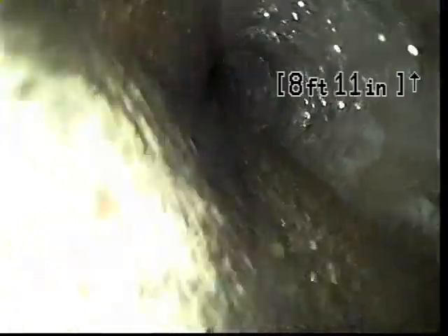I currently have the kitchen sink water running during the scope. We're going to be advancing out in this cast pipe. It transitioned over to 4-inch concrete here. We're just going to work our way out and evaluate the joints as we go.